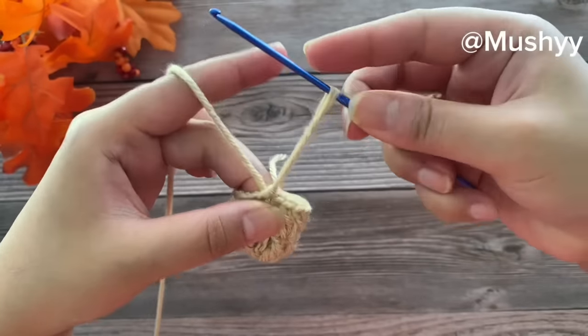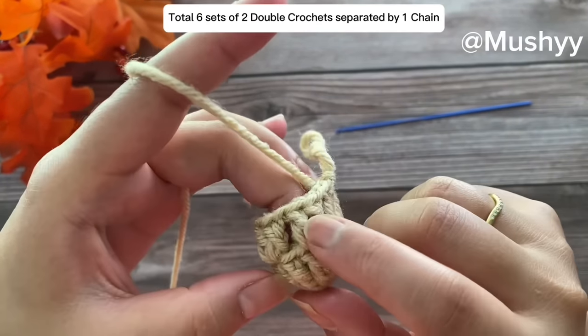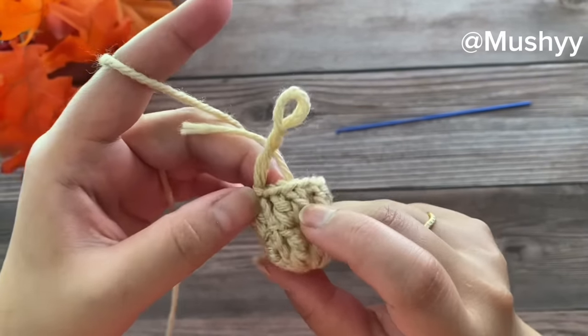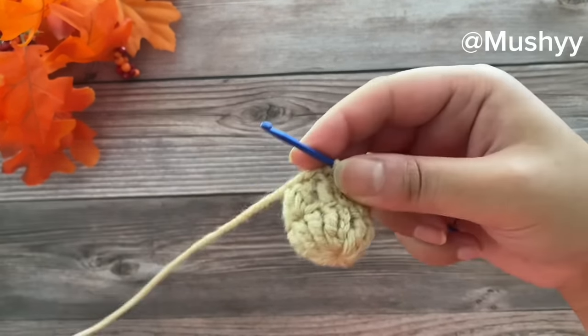In this round we have worked sets of two double crochets — let's count: 1, 2, 3, 4, 5, and 6 sets of two double crochets each. Now let's work on to our next round.